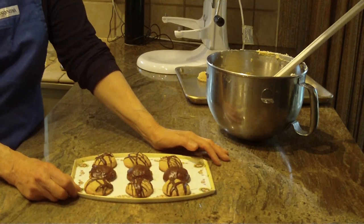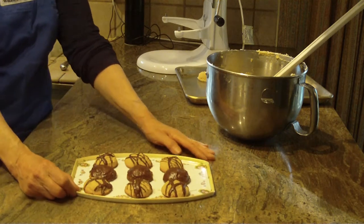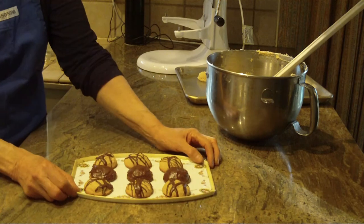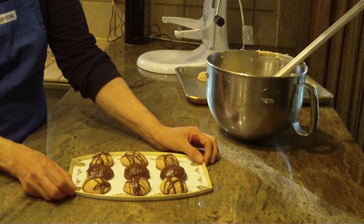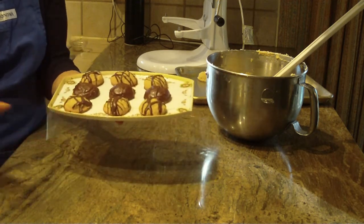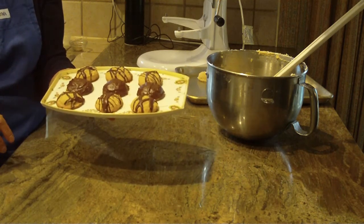Hi, this is Diane Love to Bake. This is going to be part two of my shortbread brown sugar cookies. I really apologize for having some little bit of difficulty with the camera, and I'm going to have, unfortunately, two parts. This is part two.